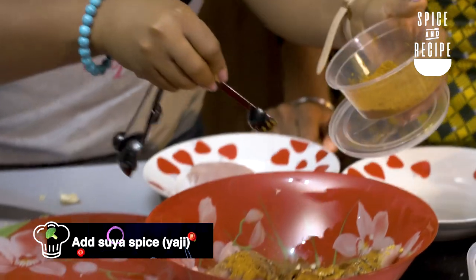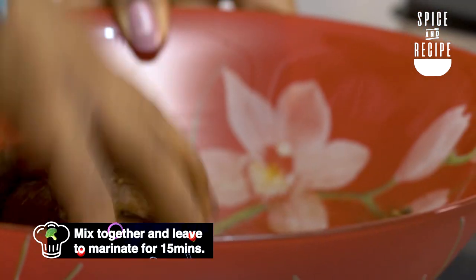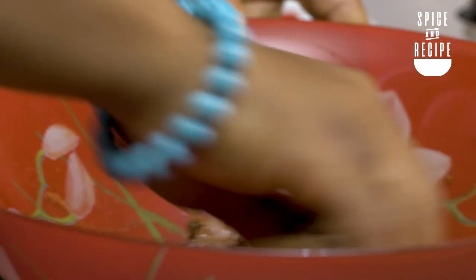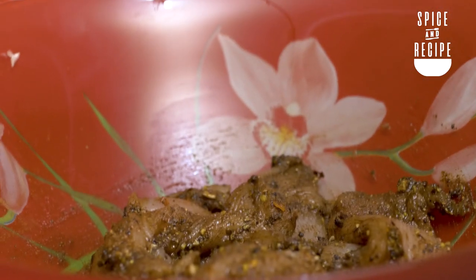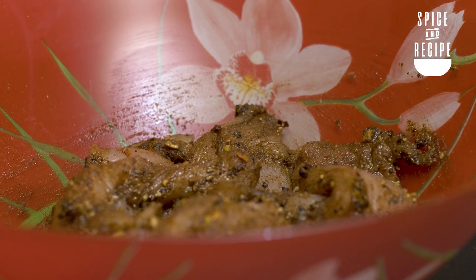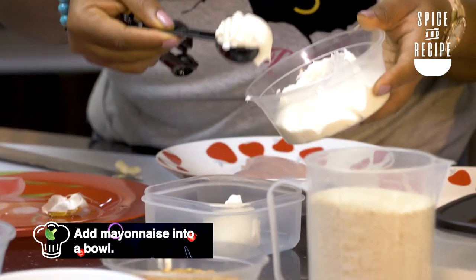We're going to put it in the fridge for three hours, but if you don't have a lot of time, 15 to 20 minutes is fine. So we need to make a quick dip for the chicken.